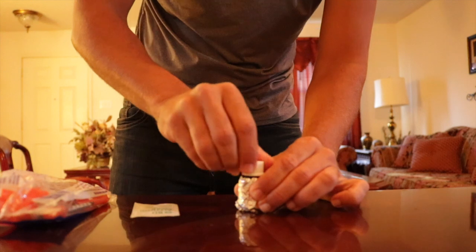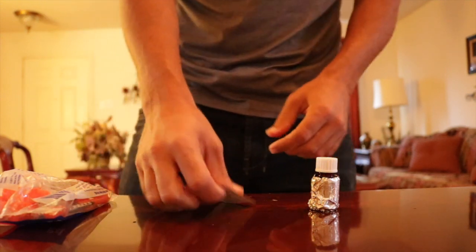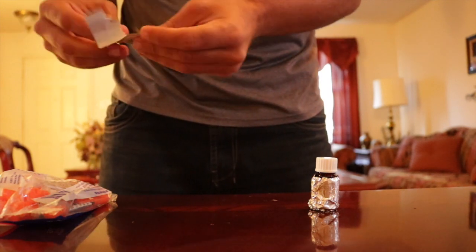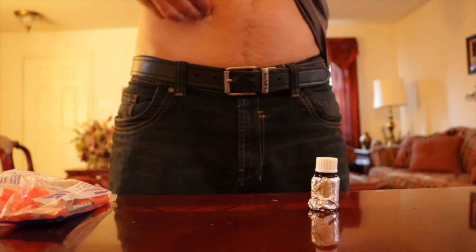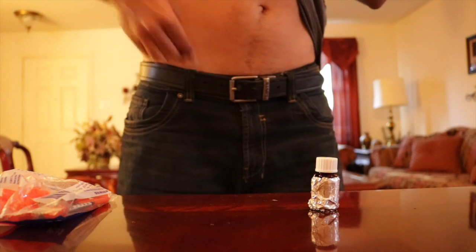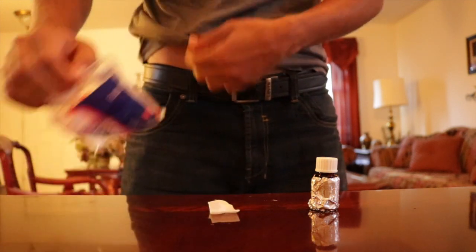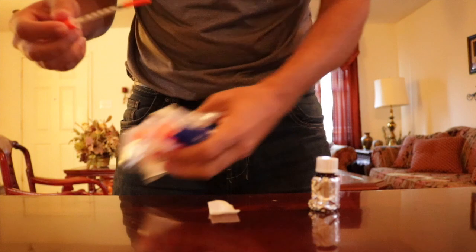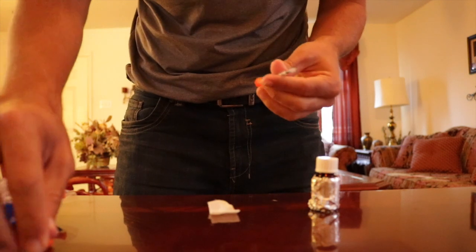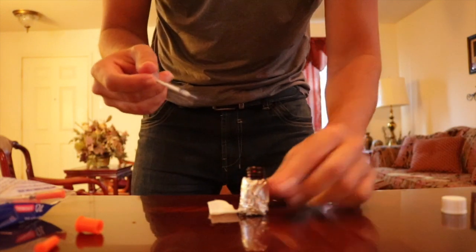Then go ahead and loosen up the cap so that it's ready for injection. After that, take your alcohol swab and gently clean the area of the injection site. Then open your package of syringes and fill your syringe to your desired mark.